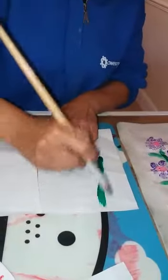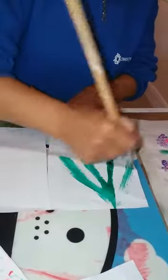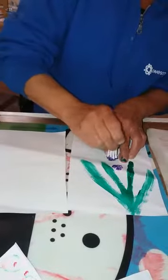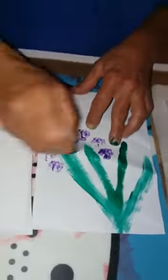Just do some stems — do loads of stems like that. Then get your cotton buds, dip them in a colour like that, and then you're going to do this pattern going all the way around.